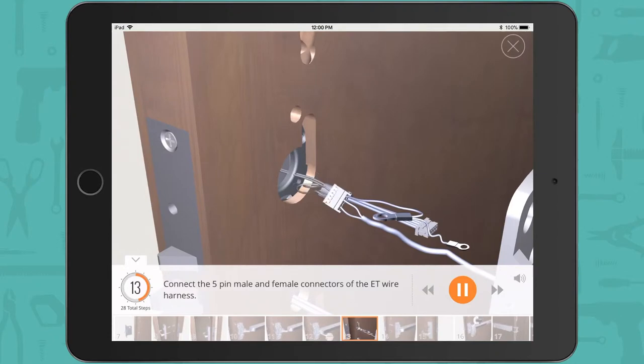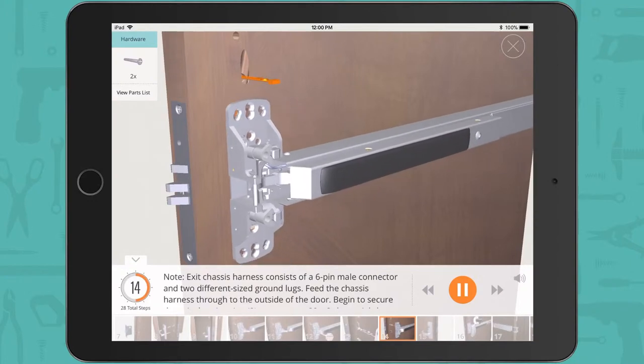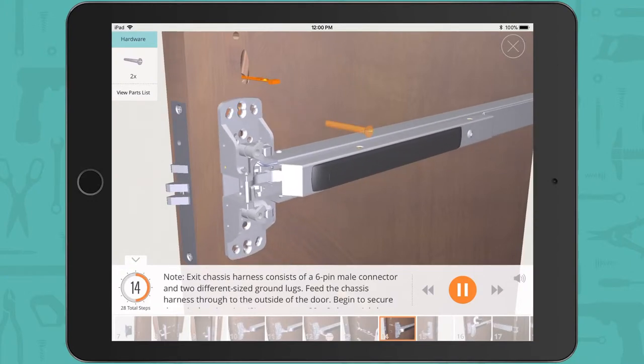Connect the 5-pin male and female connectors of the ET wire harness. Note: the exit chassis harness consists of a 6-pin male connector and two different sized ground lugs.